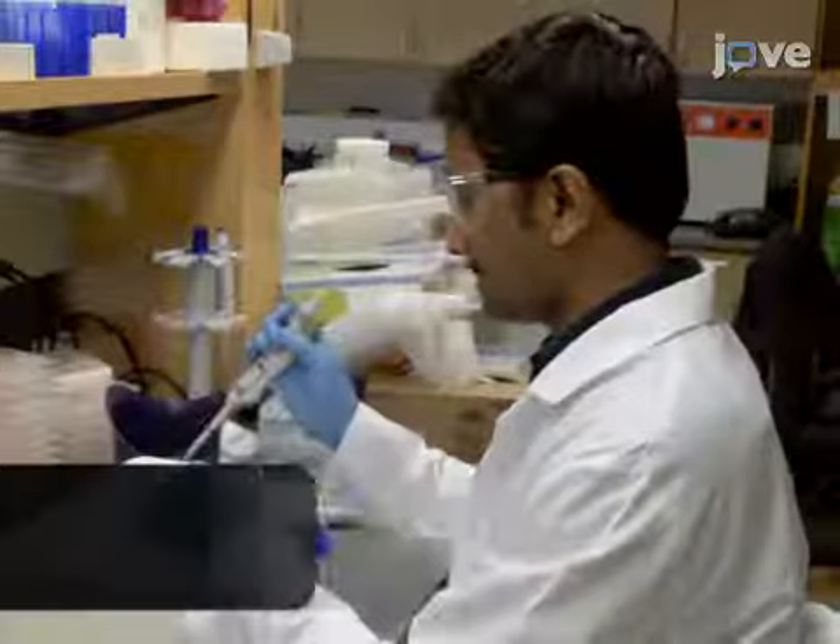Demonstrating this protocol will be Dr. Muthukumar Balasubramaniam, who is a postdoctoral fellow in the laboratory.